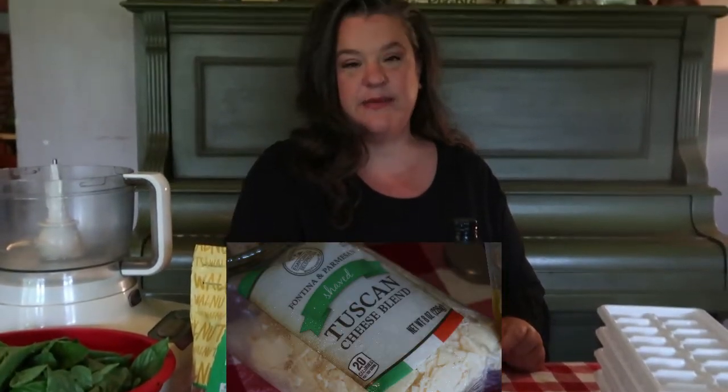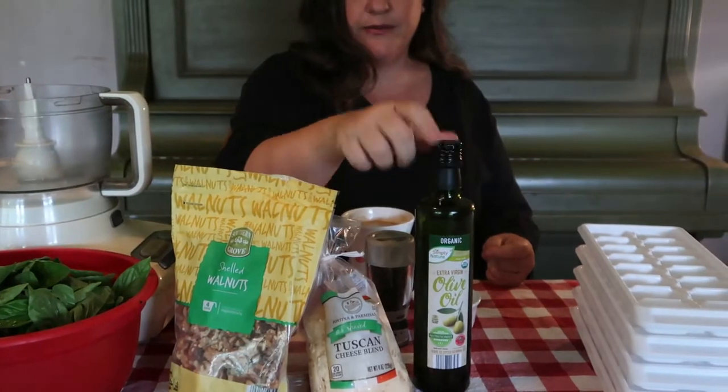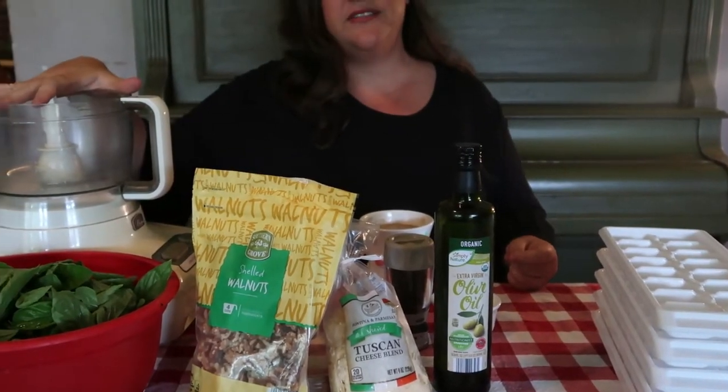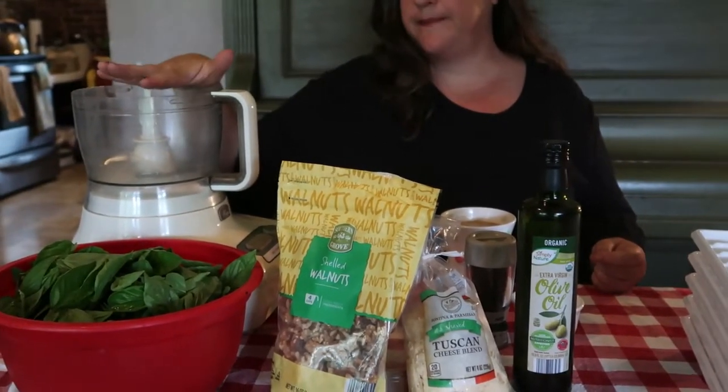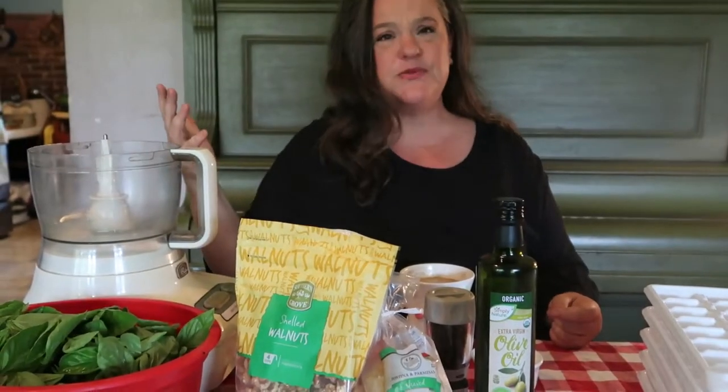I like the chunky Parmesan. Some people like grated, some people like shredded Parmesan, but whatever you do make sure it's fresh — make sure it's not the bottled sawdust kind. Don't use that stuff in the green can. Use fresh Parmesan and olive oil, and put all that into your food processor and mix those ingredients.